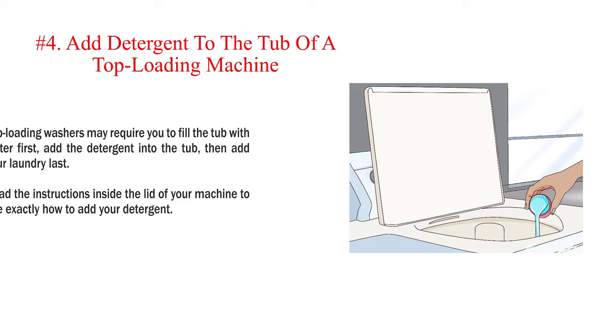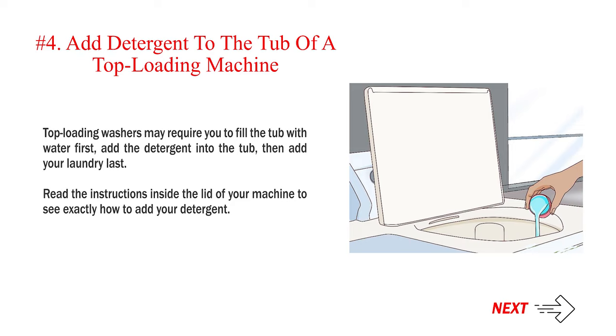Number 4: Add detergent to the tub of a top loading machine. Top loading washers may require you to fill the tub with water first, add the detergent into the tub, then add your laundry last. Read the instructions inside the lid of your machine to see exactly how to add your detergent.